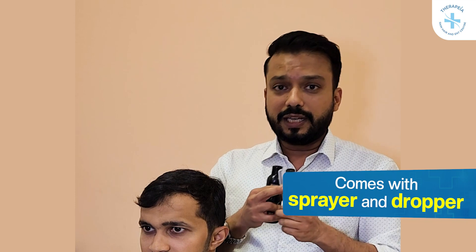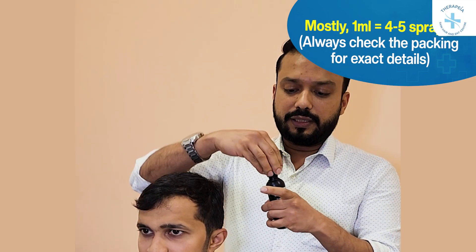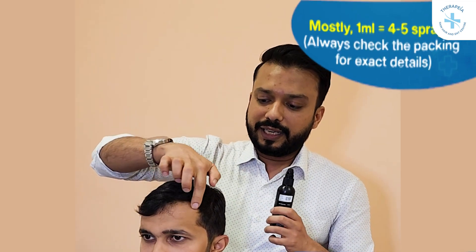When you open your minoxidil bottle, it comes usually with a sprayer as well as with a dropper. If you are using the spray, please look at the packaging — it will say how many sprays equals 1 ml. Most manufacturers have spray attachments where 1 ml equals 4 to 5 sprays. So once you open it and attach the spray, you need to use 4 to 5 sprays over the affected area.